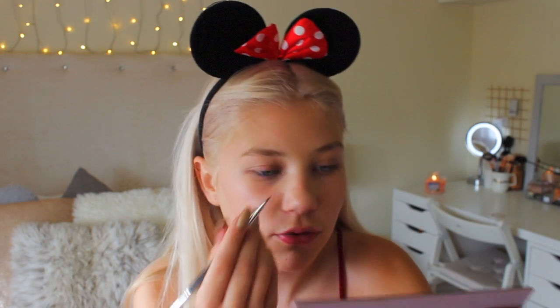I'm using the Anastasia Dip Brow Pomade in Soft Brown, and I'm just using an Anastasia brush. It's currently Sunday when I'm filming this, and me and Emily are going on holiday on Saturday — we're going to Greece by ourselves, I can't wait. It must have taken me like half an hour yesterday to do my eyebrows in the car. And then I also carved my eyebrows out, so I don't mind if they're not completely neat.